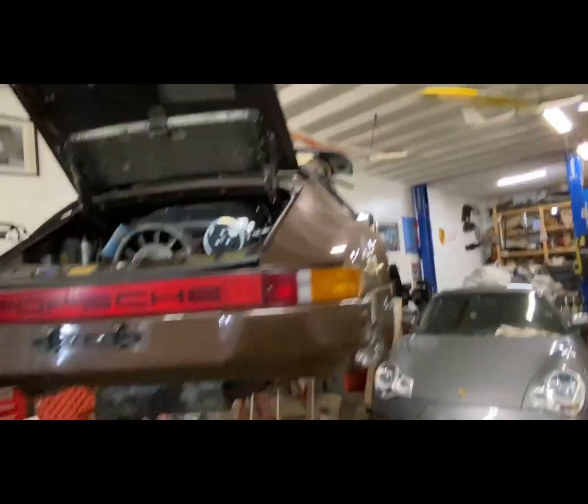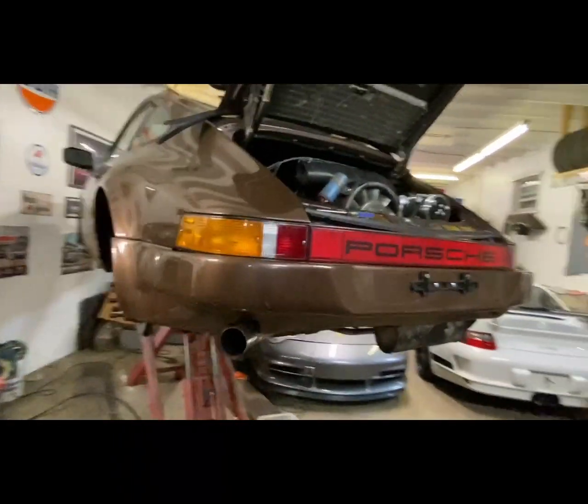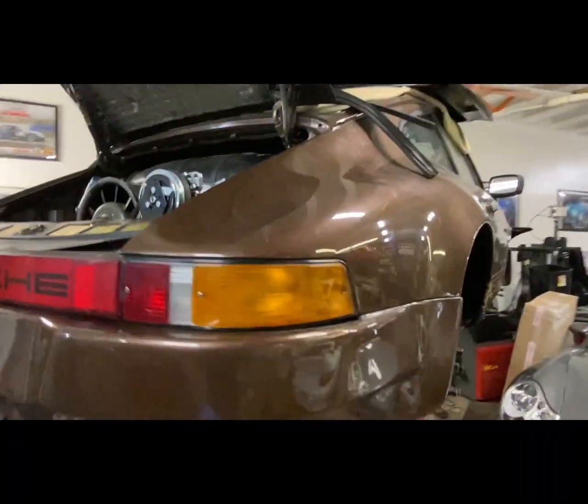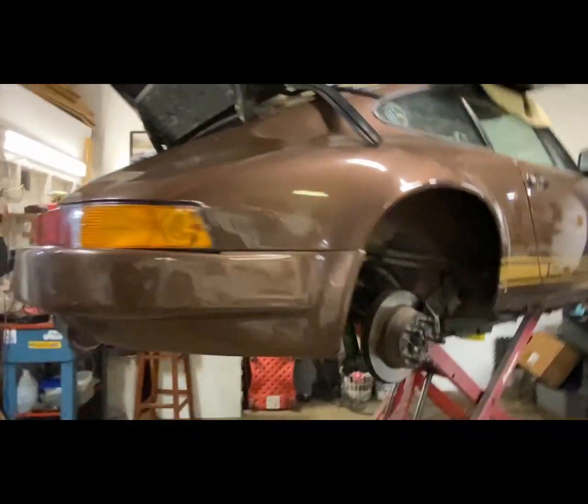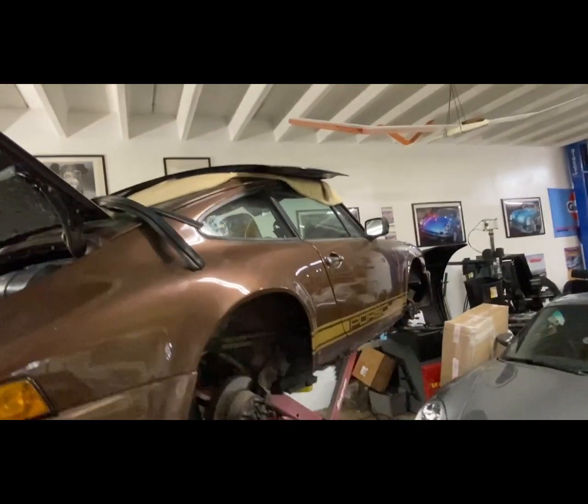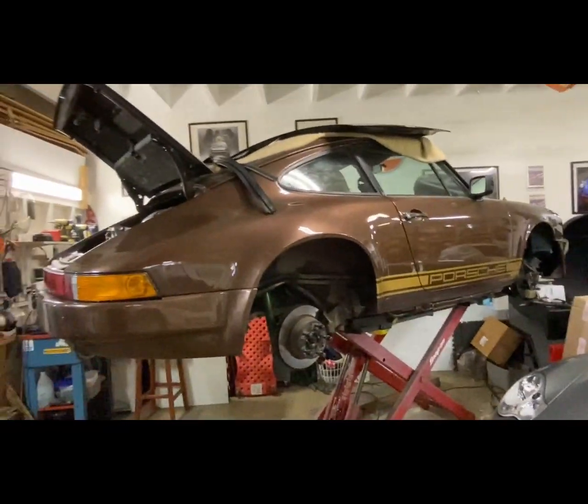I love when progress is made. Bumper is on, muffler is on — back here I am good to go. Now I gotta do the brakes, put the wheels on, get all my stuff off the car and put it down on the ground.